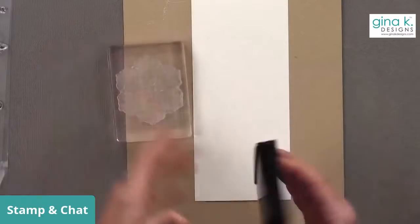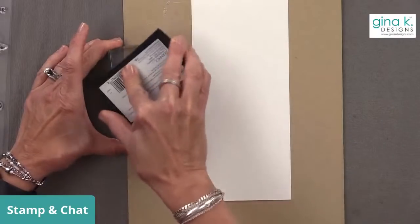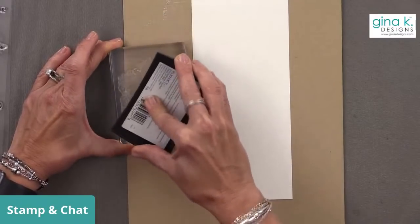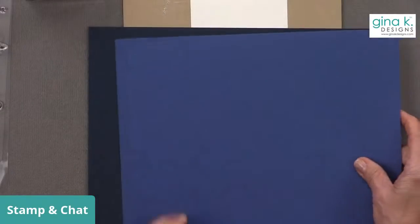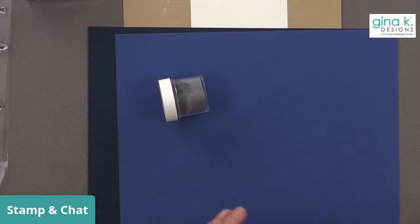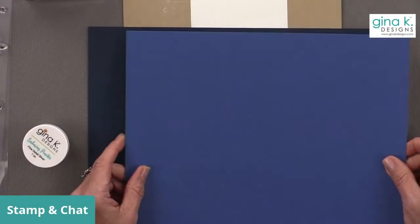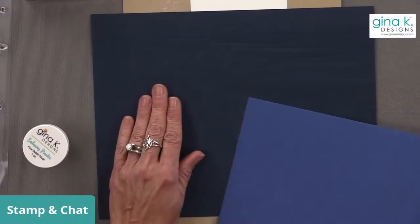I'm going to use this stamp set with some Versamark ink and ink it up really well. Now I'm going to do this in Navy. Does this look too dark, or should I use Blue Denim for this card? I want to use silver embossing powder. Let's get your opinions — do you like Blue Denim or do you like Navy better? Blue Denim is a nice deep blue, kind of a Royal blue. You like Navy better — okay, we're going to go with Navy.